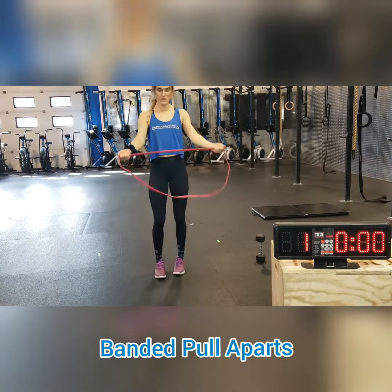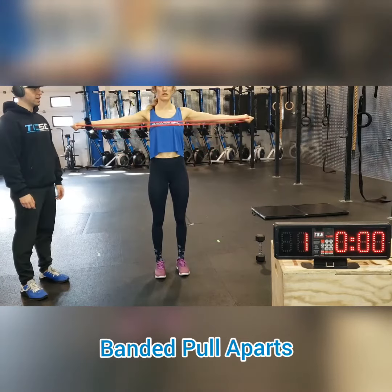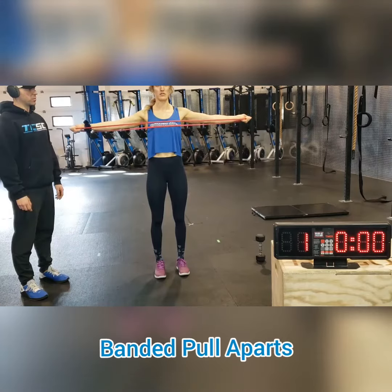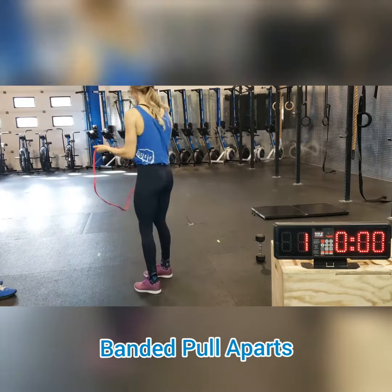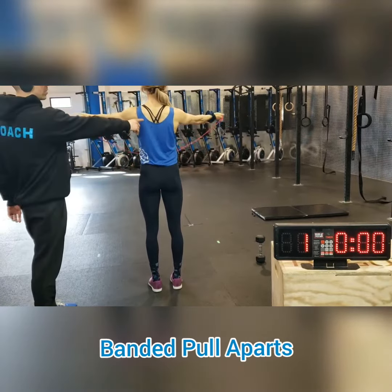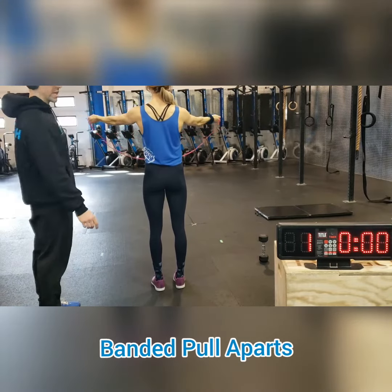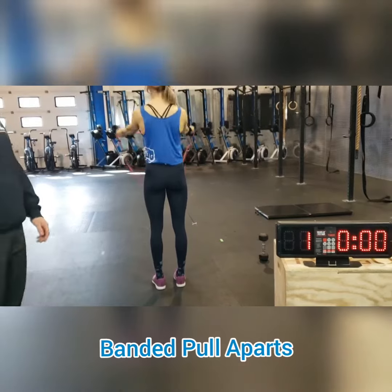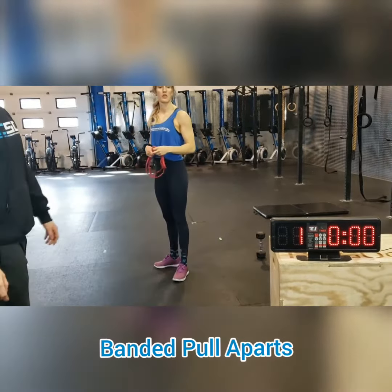Face forward first. Palms up or palms down, it doesn't matter. Your arms stay straight. You're just using your back and the back of your shoulders to pull the band across. You can go a little faster, but there should be constant tension behind you. Just make sure your shoulder blades move and your back is engaged the whole time. It'll just burn your back out, which is a good accessory thing to do anyways.